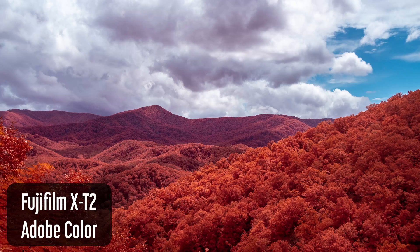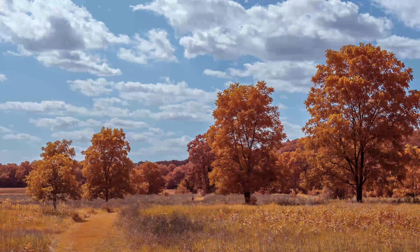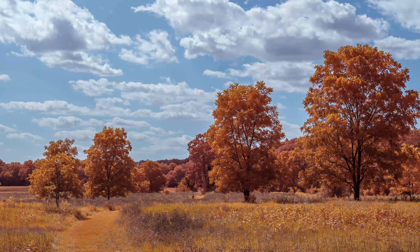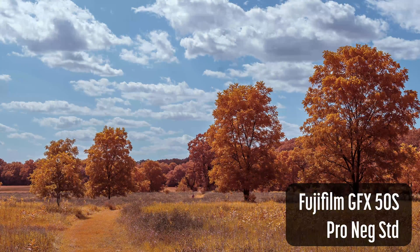I've shot extensively with this filter. In this video, I'll talk about how to shoot and edit with this filter and help you decide if it's right for you. I purchased the filters used, and this video is not sponsored.